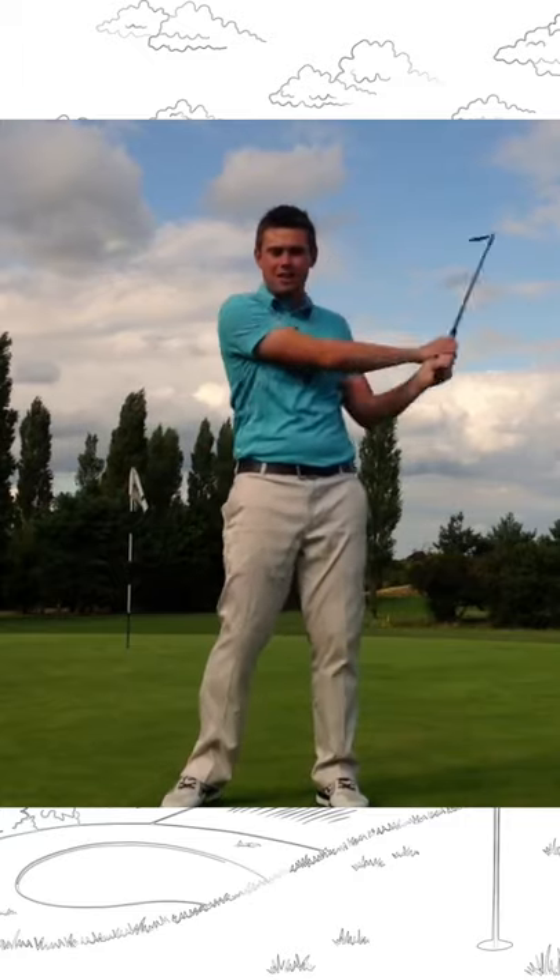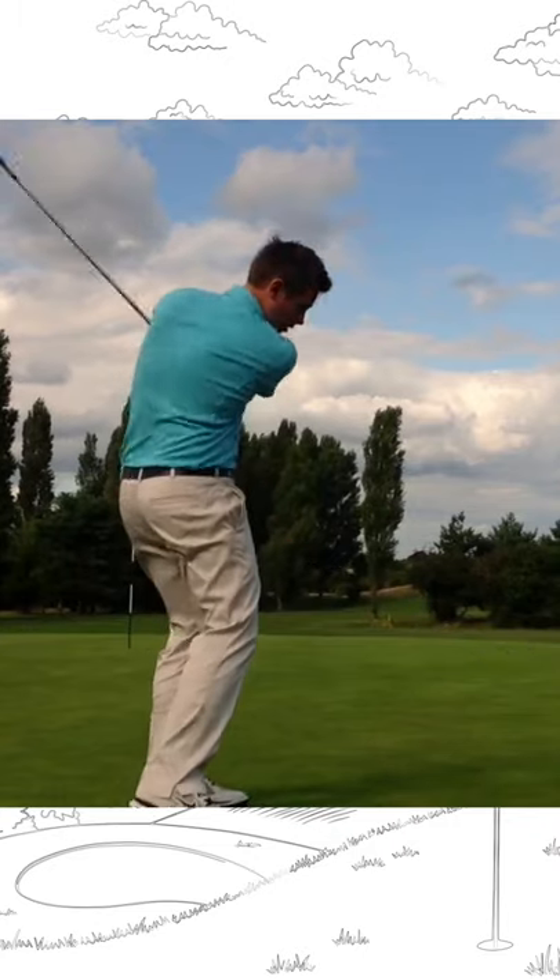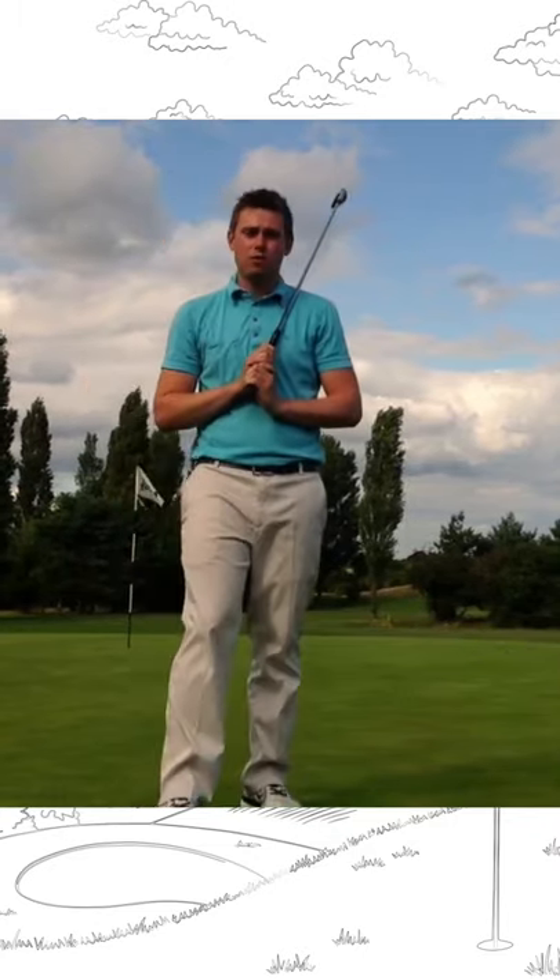It's a really nice little drill to get the idea of a nice rotation in your swing. And then we're just trying to repeat exactly the same thing down at the golf ball — trying to get that golf club to rotate.